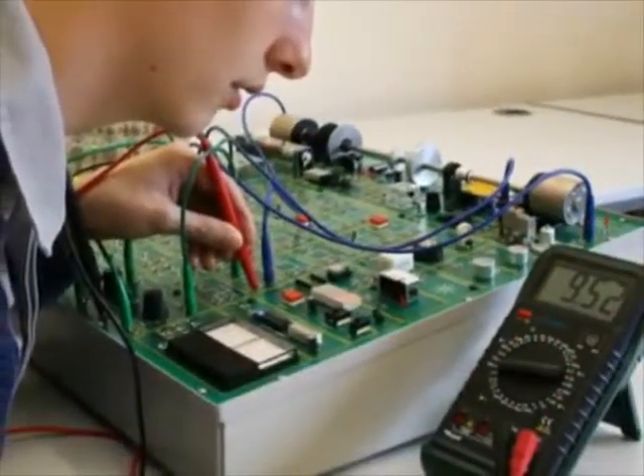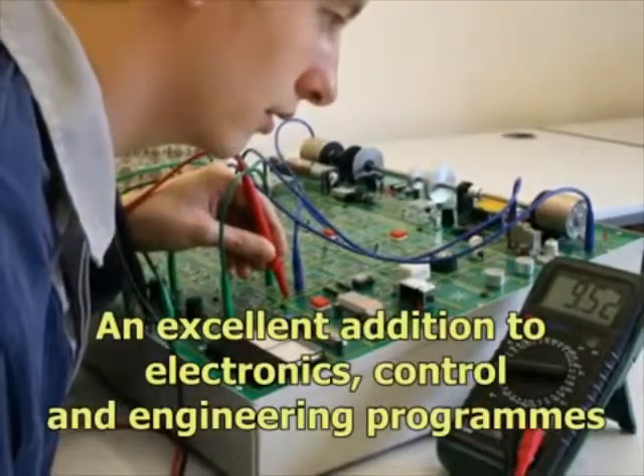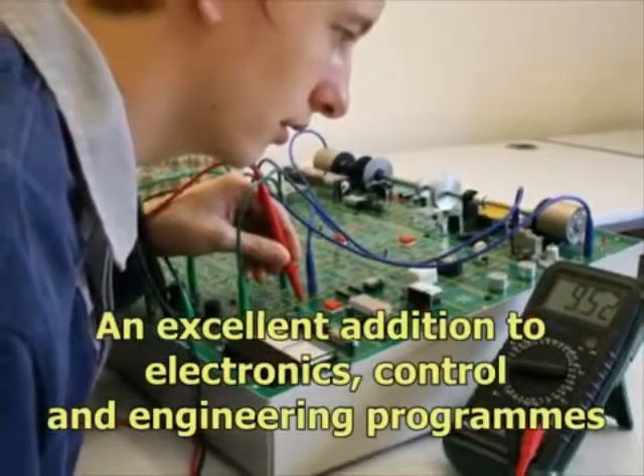The D1750 transducers and instrumentation trainer will make an excellent addition to electronics, control and engineering programs.